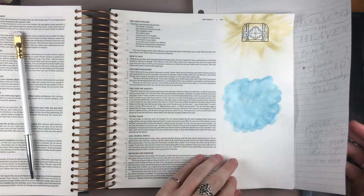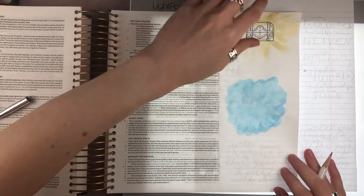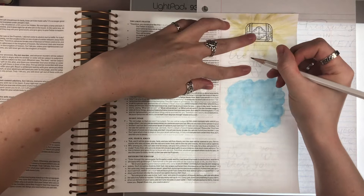Now that that's done, we're ready to trace in the words. For that, I'm bringing in my light pad, which is so handy. It would be pretty difficult to see the words without the light pad — it makes it much easier. So I'm just tracing in 'Treasures in Heaven' at the top.